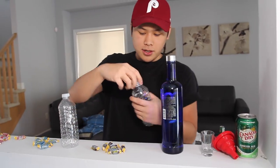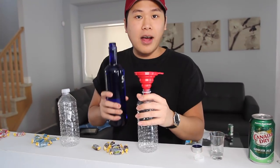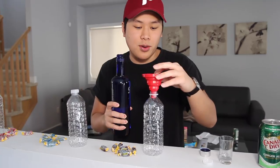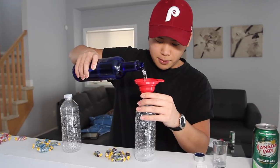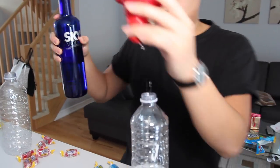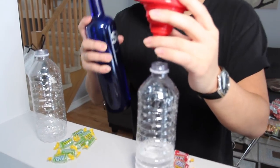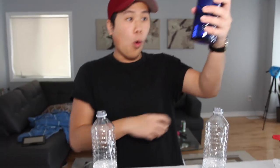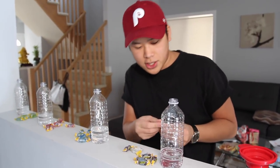Step number one: you wanna fill your empty water bottle with your vodka. I don't have one of those easy pour spouts, so this funnel is gonna make sure we don't make a big mess. Just get a bunch of that in. This is a lot of alcohol, guys — just use the whole two-six. I got about seven Jolly Ranchers in each one, by the way. You can use more if you want, but I think seven for this amount of vodka should be enough.